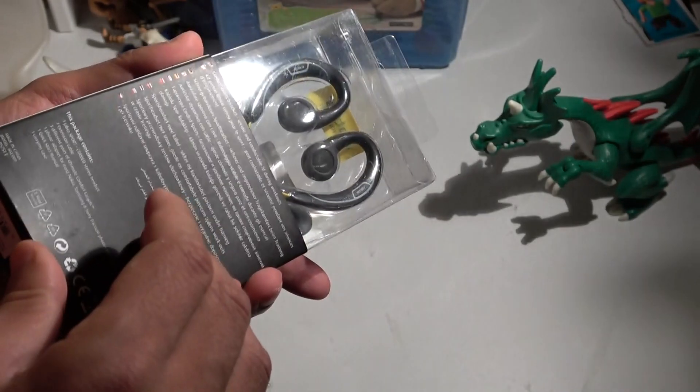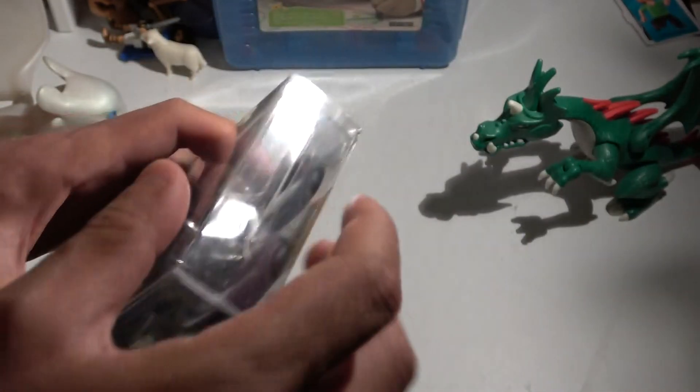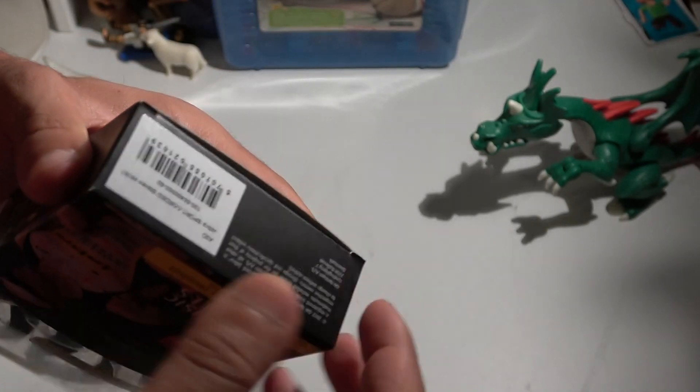There are some seals here to open — one here, another here, and another one there. Let's try to open it from here.